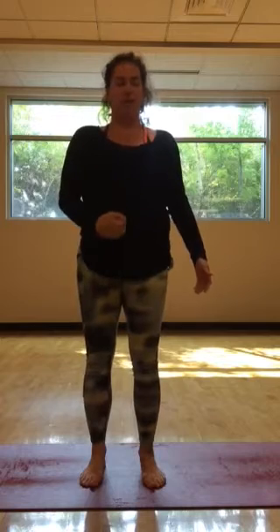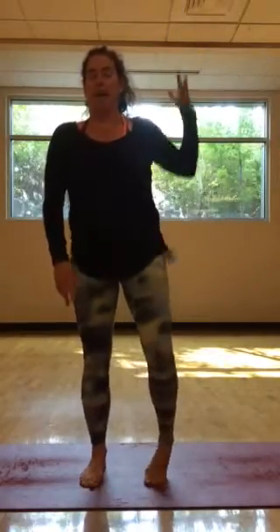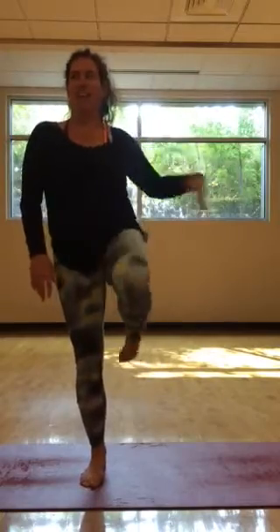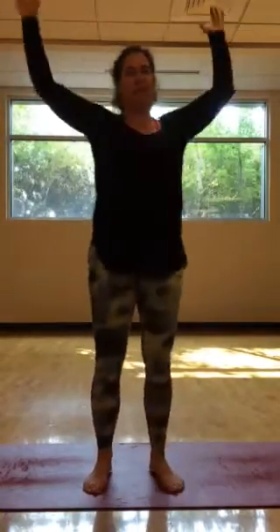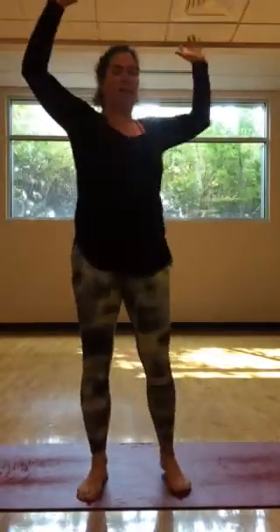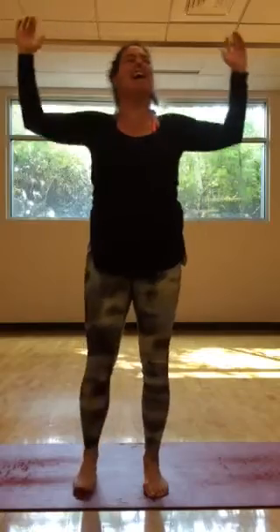Now we're going to do just one half of the body. Let the left half be nice and stable and just move the right portion of the body — balancing and shifting. Then we'll do the same thing on the second side, grounding down through that second half. Moving on to cross-lateral: tapping opposite elbow and knee. This is super good for coordination, balance, and getting the right and left hemispheres of the brain to have more contact. Try the front side of the body, then try the back side — you really have to think about it.